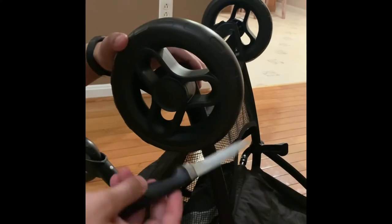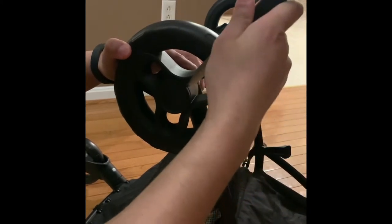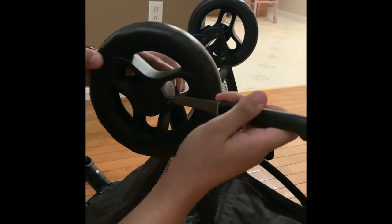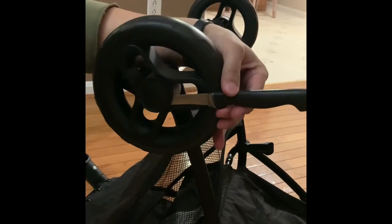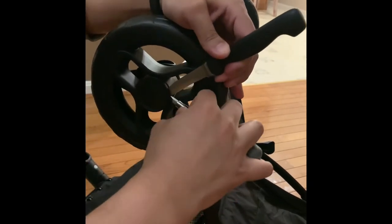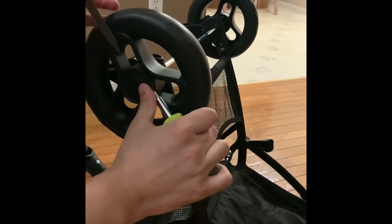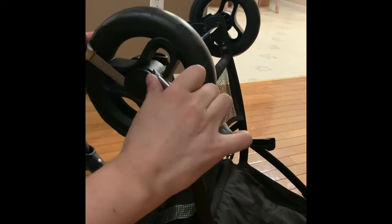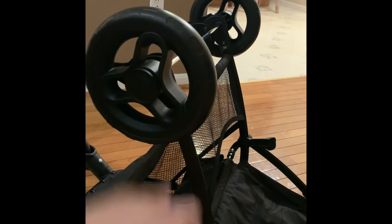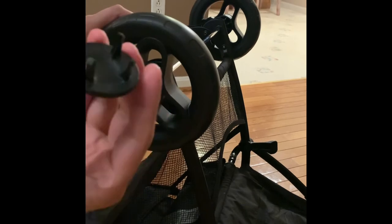I'm going to try and remove the hubcap with the knife — it's sharp and pointy and should do the job. I'll find the spot using which I can remove this hubcap. I did find a spot and I'm going to use my flat screwdriver just for support. I'll point this knife in the opposite direction as well, and you see it should come off easily now. The hubcap is removed.